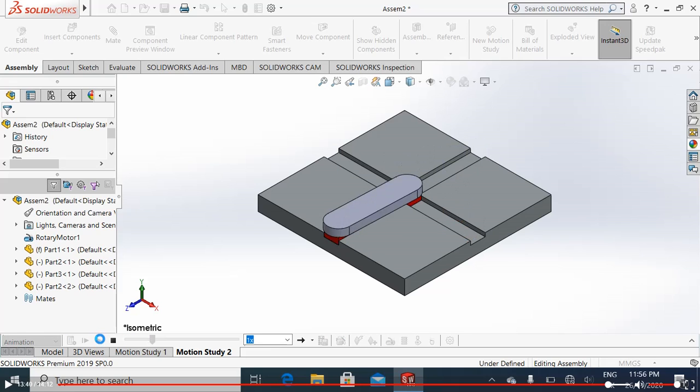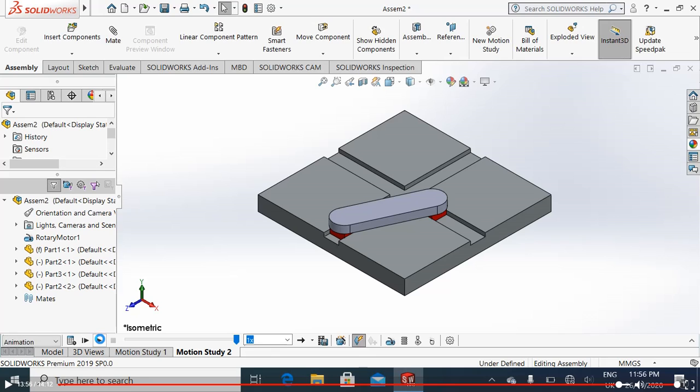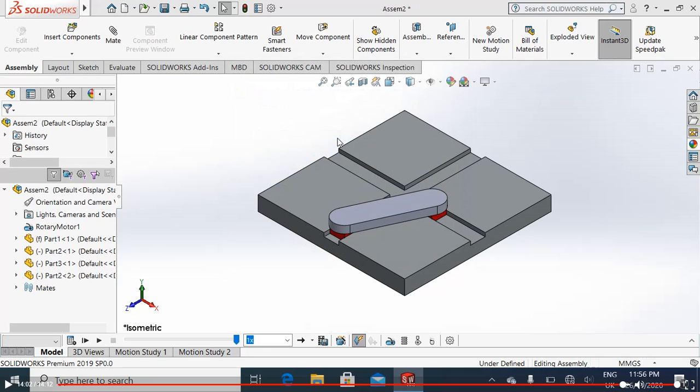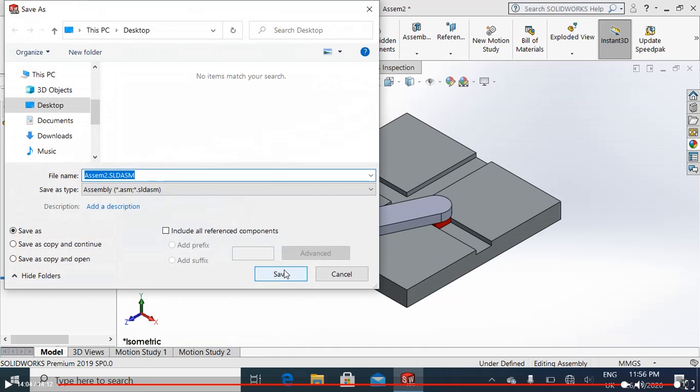I hope you like my video. Please subscribe to my channel, like my video, and share it with your friends — there is no harm for you in liking and subscribing but it is very much beneficial for me. Please like and subscribe. Thank you very much. I will save this assembly, rebuild, and save on the desktop.